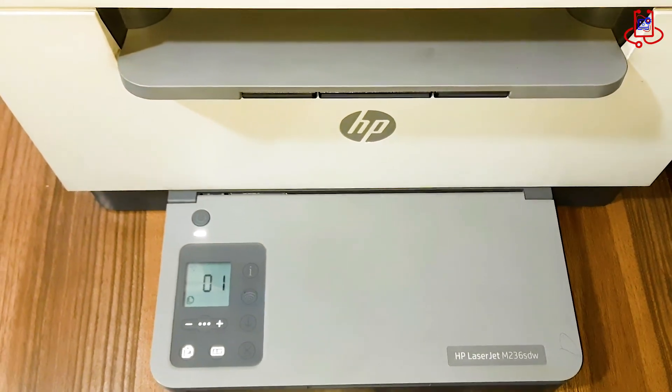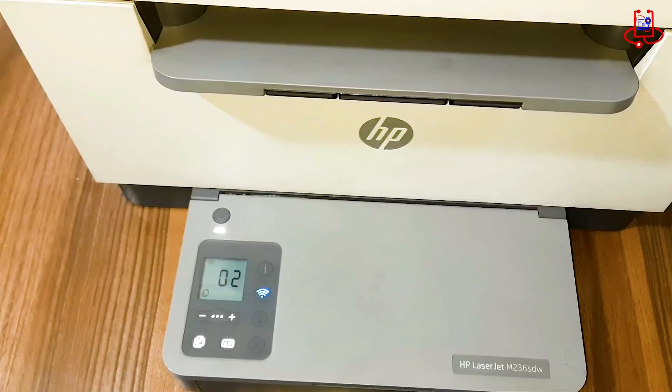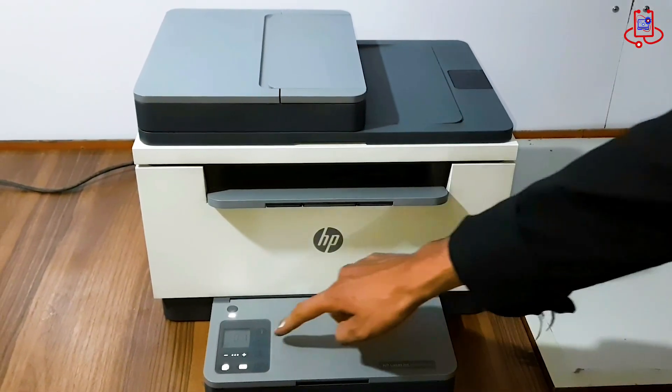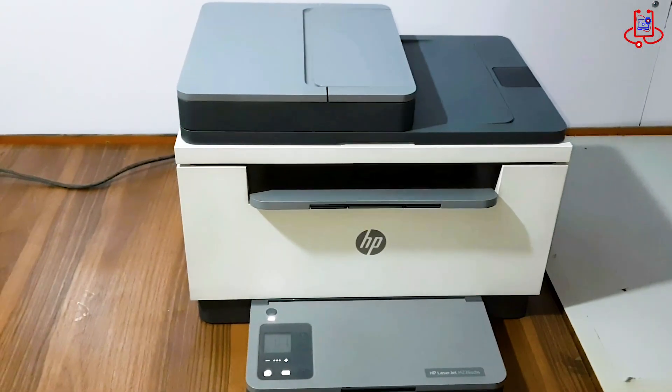In this video from Device Doctor, we show you how to fix a Wi-Fi problem on the HP LaserJet MFP M236 printer. If the Wi-Fi light keeps blinking and doesn't stop, don't worry — we fix it by doing a simple reset.